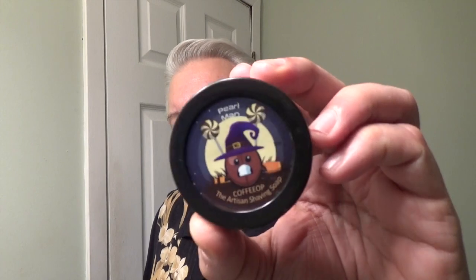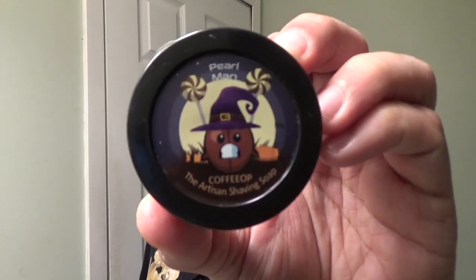Unfortunately, I probably will be going to work tomorrow. So today what we're going to do is a shave with another Pearlman, and this one is called Coffee Hop. I think that's how you pronounce it — if I'm mispronouncing it, tell me. Here is the soap scent to me: it doesn't smell like coffee at all. It actually does smell like chocolate. That's my interpretation of it; yours may vary, because we all smell things differently.